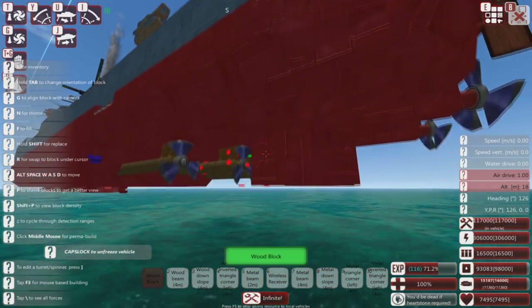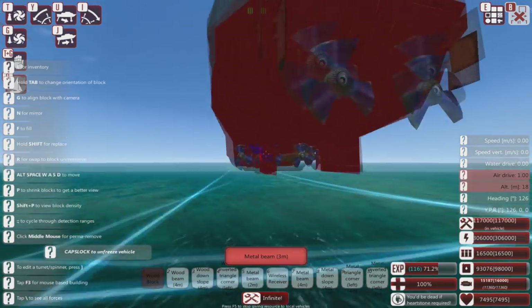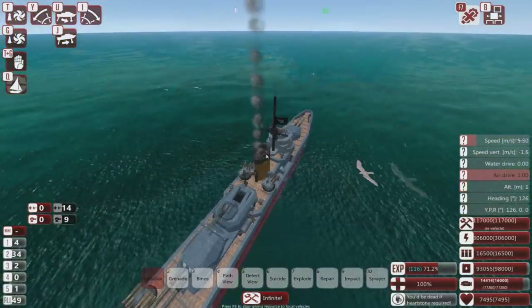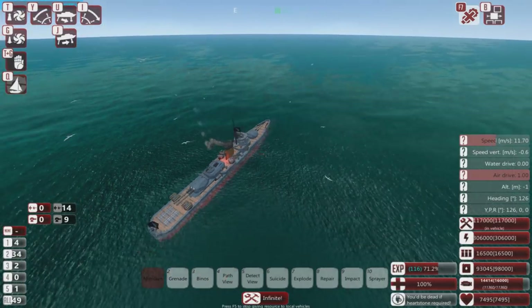This thing even has aesthetic rudders on the back, for the love of goodness. So I guess all there is to do is spawn in one of my ships and watch it get wrecked.